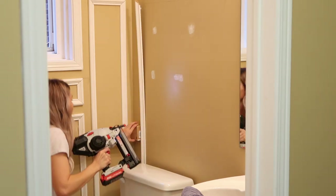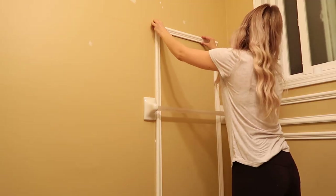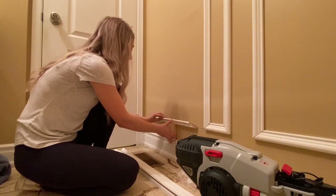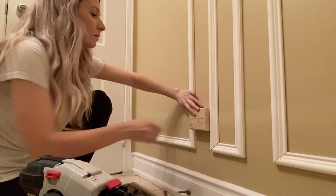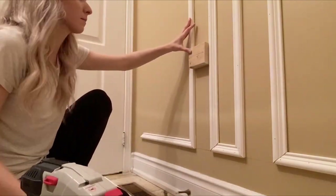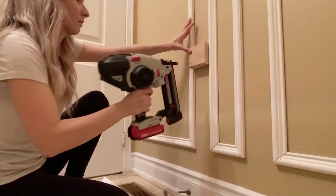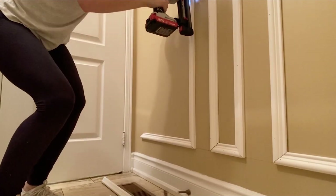This was actually my first time using a nail gun — I bought one just for this project — and it's super easy to use. It's really powerful and definitely makes the job go a lot quicker. Once you get the rhythm going with the spacers and sliding across so everything is even, it really moves pretty quickly. If you've ever looked into getting wall paneling done professionally, you know it can cost thousands of dollars, so doing this as a DIY project is saving my family a ton of money.